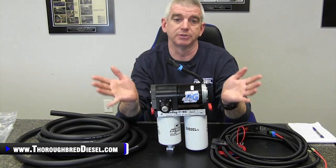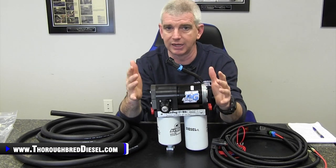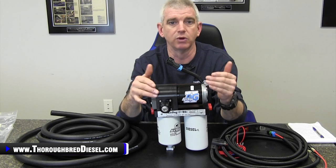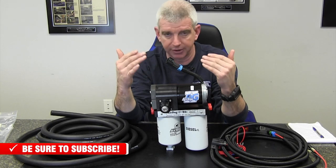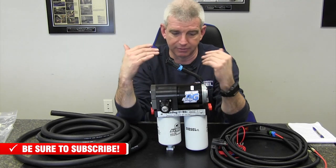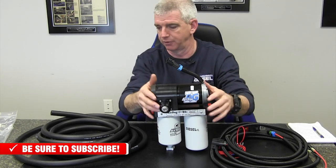What else comes in the 5G kit? We've talked about the 5G pump and all its goodness. These pumps still carry the lifetime warranty you've always had from AirDog — the same quality, lifetime warranty, quiet motors, and bulletproof motors you've come to expect from them.